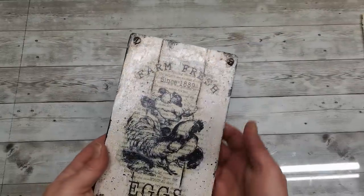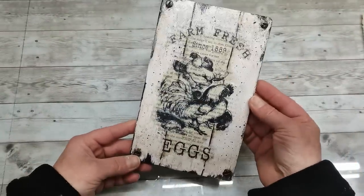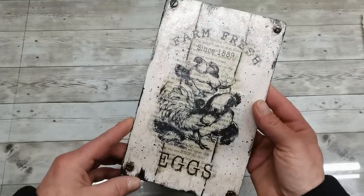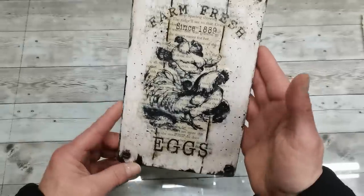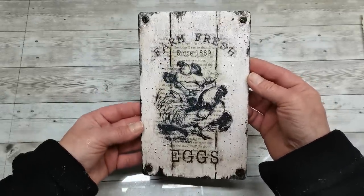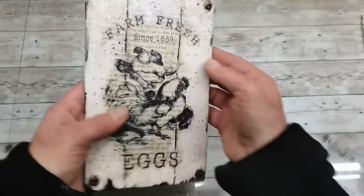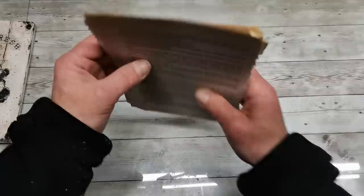Hello everybody, welcome to my channel. It's Eva from Bohemian Crafting and today I would like to show you how you can create this spring or Easter cutting plate. I did use book pages and it's very easy to make.